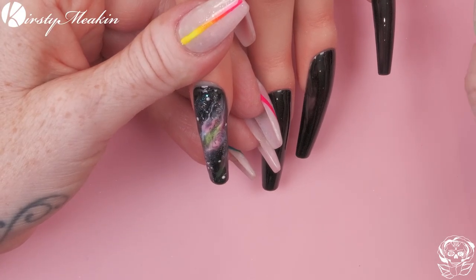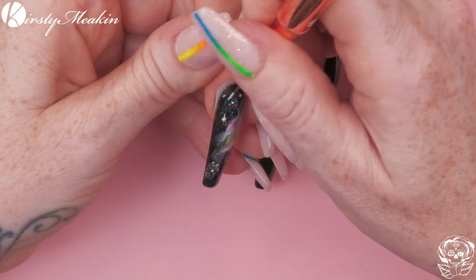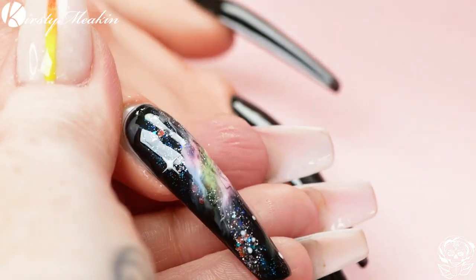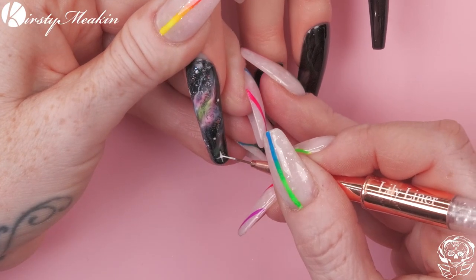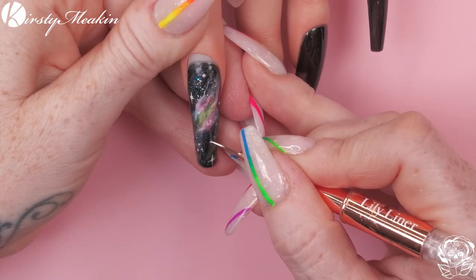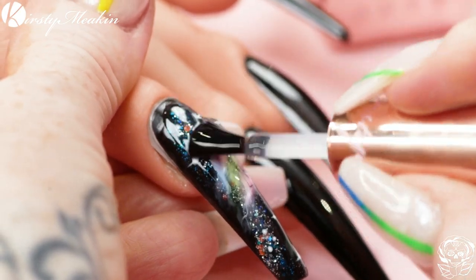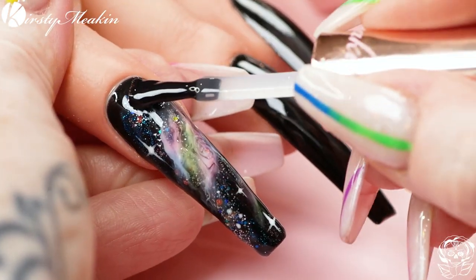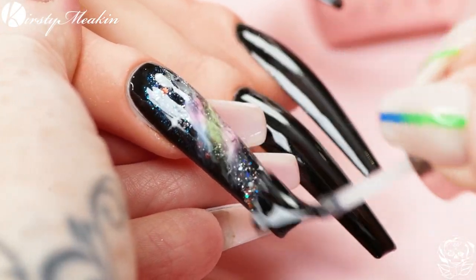We're gonna cure that. Back into White Out — I've got the Lily Liner brush. I'm gonna go from those little dots and pull up some little lines to create a little starburst. And in the lamp. Looks cool, doesn't it? Let's top coat this now. It's so cool — there's a lot going on in that galaxy. It's like the Guardians of the Galaxy's galaxy. We're gonna do the same on the rest and then we'll show you how they glow.